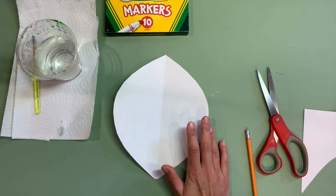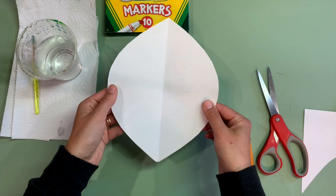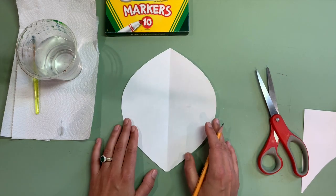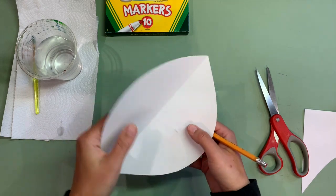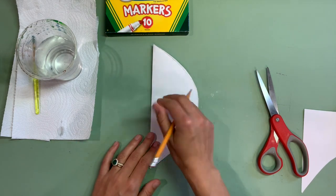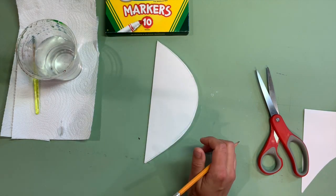If you wanted it to be an exact circle, you could find a plate or something that you could trace. But for this project, this will work because I'm just going to be showing you a trick for transferring your design on one side to the other side. So from here, you're going to fold it back up and use your imagination to create any kind of design that you want on this side of the paper.